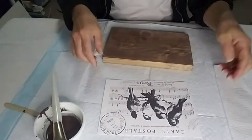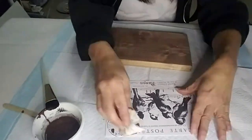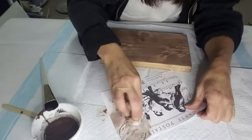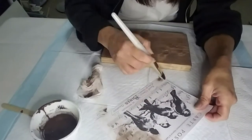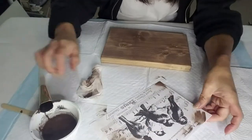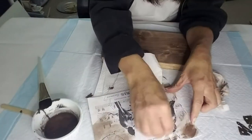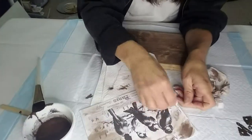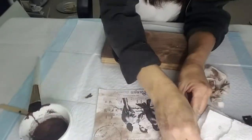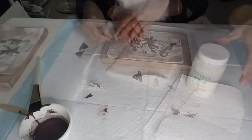Now I'm going to take the image that I printed and I'm going to try to distress it a little bit to make it look vintage by applying some of the paint and wiping it off. I'm taking a piece of towel, dipping it in the paint lightly, and just going to coat the area where the birds are. I don't want it too thick so I'm just patting it down. Now I've finished distressing the image.